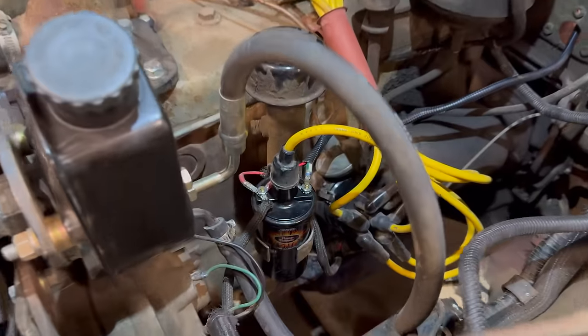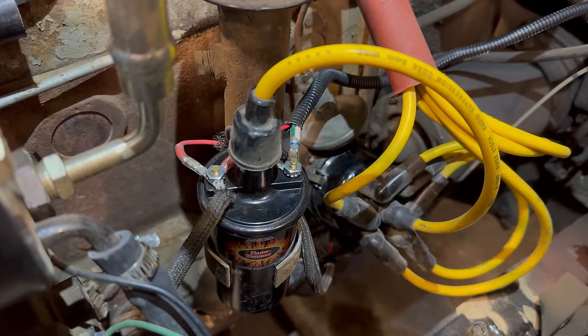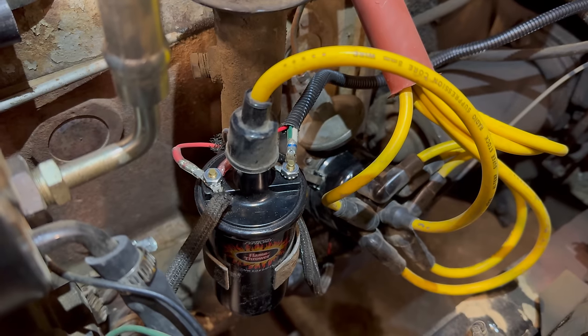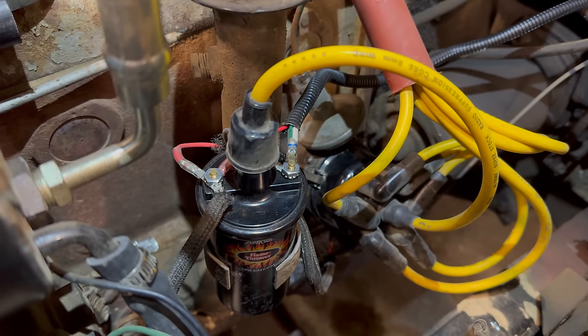Here's the final installation of the wires — I now have ring terminals on them. On the right, you can see the white and green wires are connected to the negative side of the coil, and on the left, the red wire is connected to the positive side of the coil.